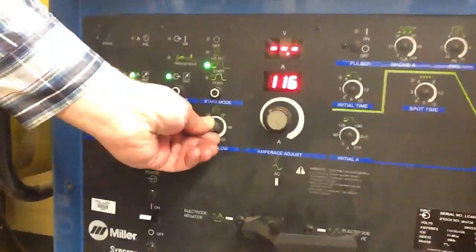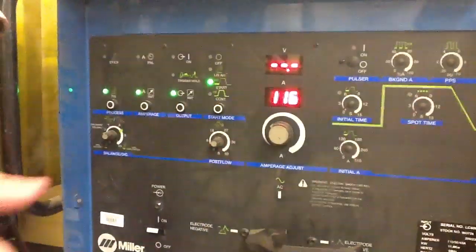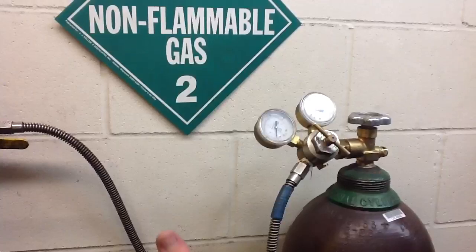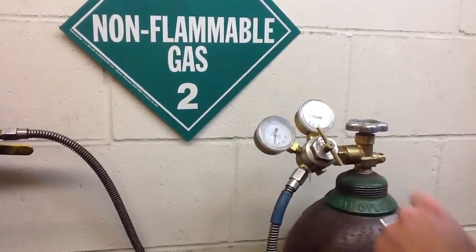This is post flow, meaning how long the gas will flow after welding. The post flow is set for 18 seconds right now. I can dial that back to like nine because I'm not welding or anything, obviously. And then I'm just going to check my gas levels — I'm still flowing right now and I can dial this up just a little bit.